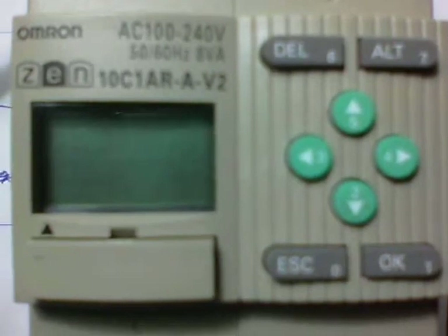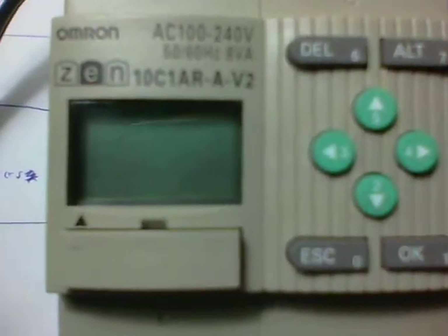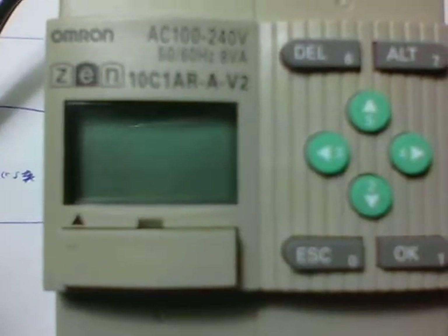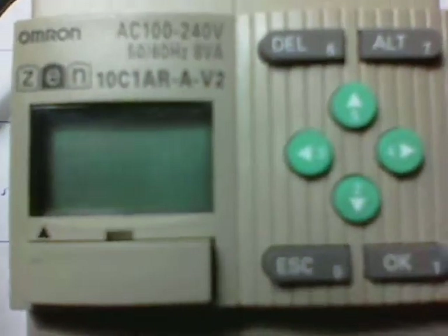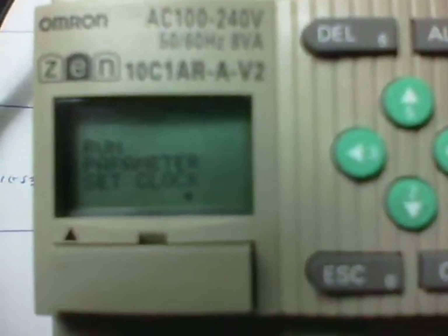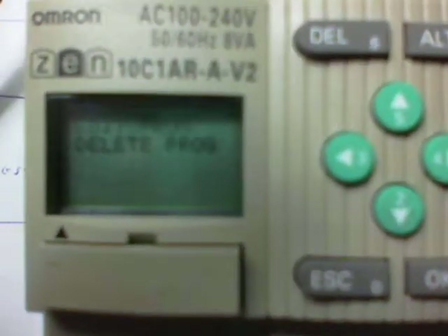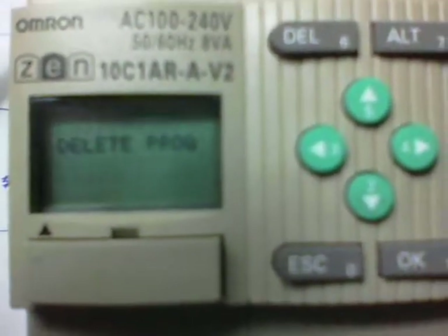Now we are going to demonstrate how to load a program from the memory cassette into a new Zen PLC. The first thing we're going to do is press the OK button, and you'll notice that it goes straight to looking for a program. Press OK again, and you'll see where it mentions edit program and delete program.